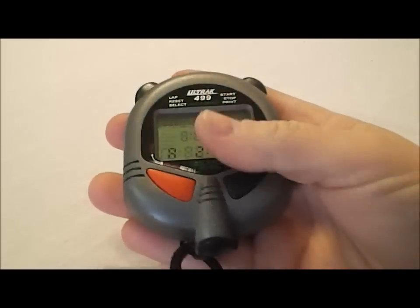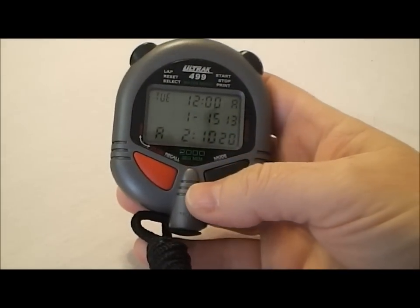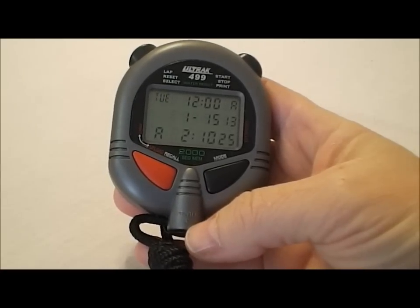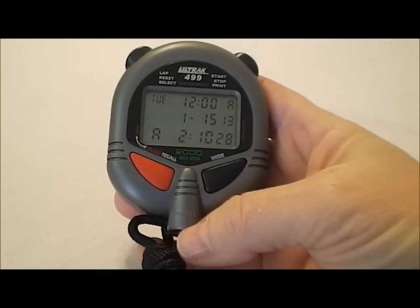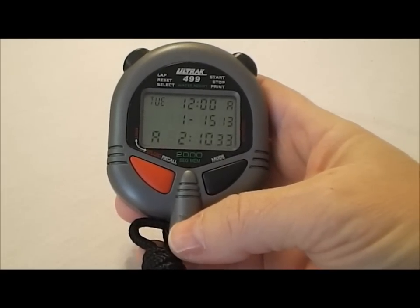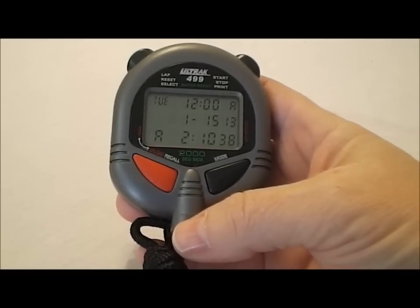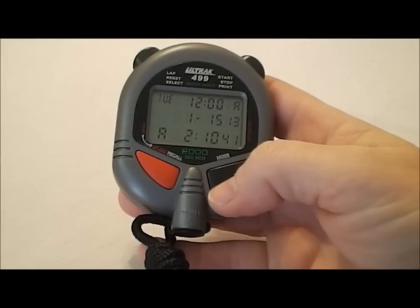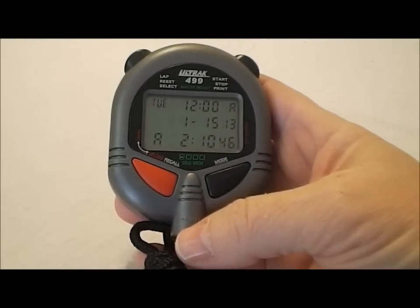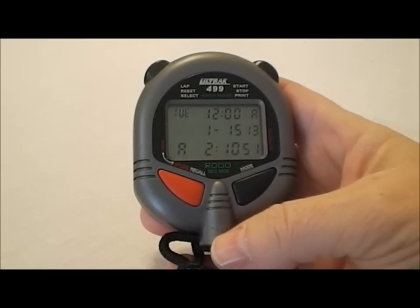There's a little plug at the bottom here. What that does is allow you to either plug in an optional printer that you can purchase to print results on site, or you can optionally buy a computer interface that will download the results into Excel for you. That makes it really nice because you can either put things in your computer or print them on site depending upon what you need — and it's all optional. You can just buy the stopwatch, or add the interface, or add the printer — they're sold separately so you can choose what you need.